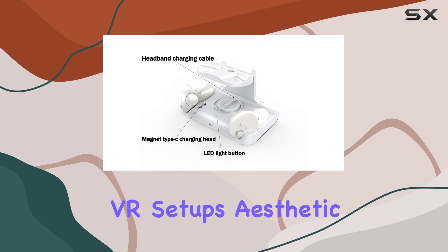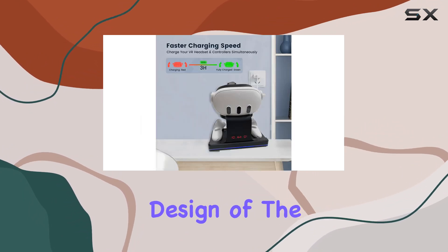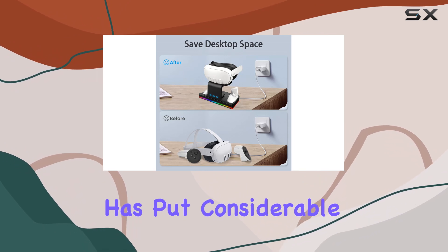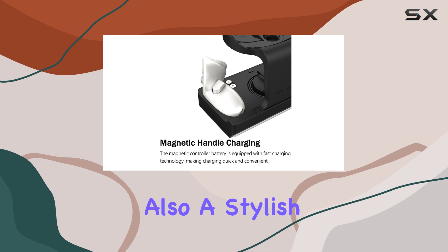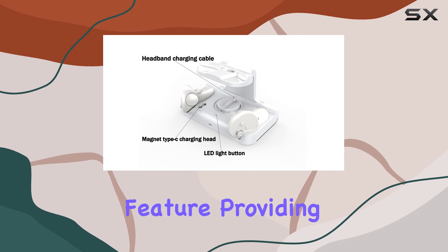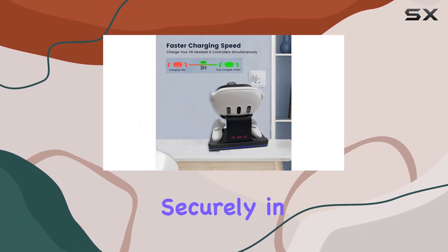Upon unboxing, the sleek black design of the charging dock immediately stands out, complementing the modern aesthetic of the Quest 3 itself. It's clear that iPUVR has put considerable thought into the design, ensuring it's not just functional but also a stylish addition to any gamer's space. The non-slip bottom design is a subtle yet critical feature, providing that much-needed stability and ensuring your precious VR gear remains securely in place while charging.